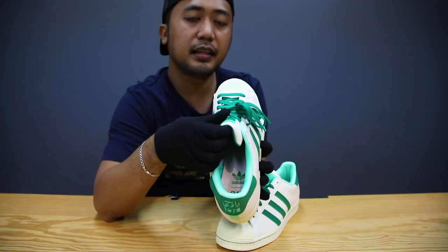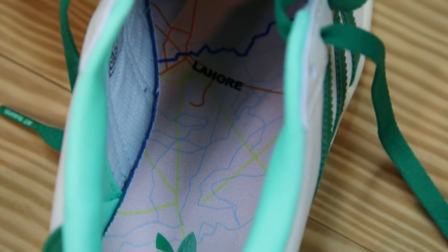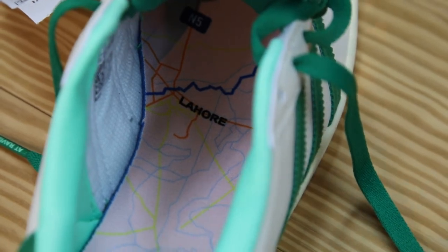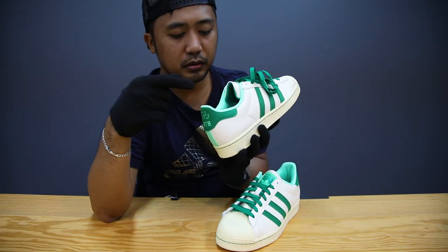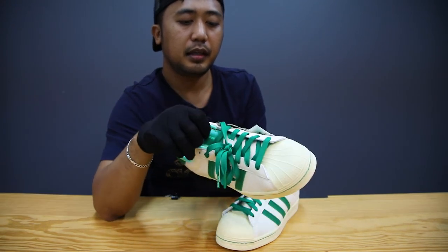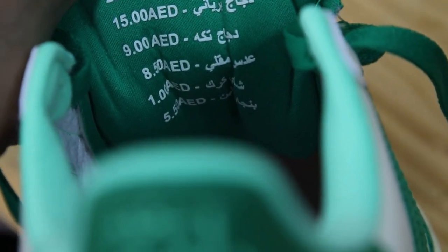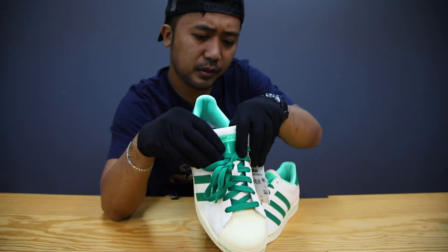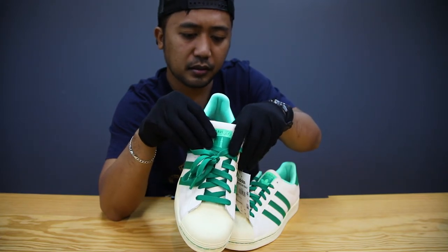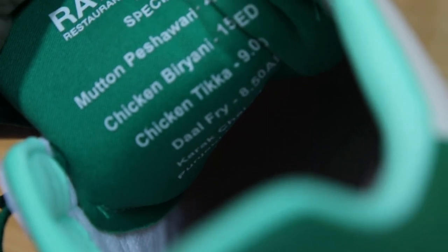Another cool thing about this sneaker: if you look inside, you can see a map of Pakistan — specifically the city of Lahore — because the Ravi restaurant was founded by a Pakistani family. And then another thing: if you look inside at the back, you can see the menu they offer. This one is in Arabic with the price in dirham, and this one is in English. They have the chicken biryani, chicken tikka, and more.